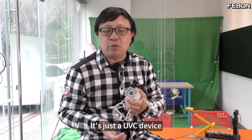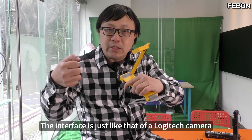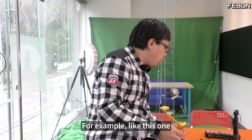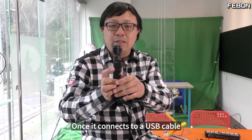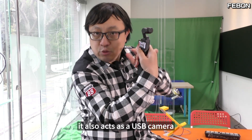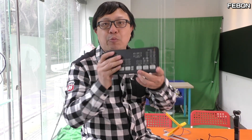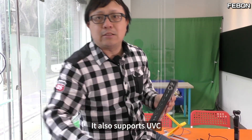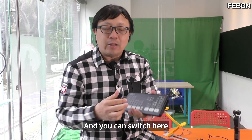It's just a UVC device. For example, this USB document camera — its interface is just like that of a Logitech camera, and it also uses UVC. Like this DJI Osmo Pocket 3: once it connects via a USB cable, it also acts as a USB camera. And even this switcher, the Atom Mini Pro, has a USB-C output here that also supports UVC. Just think of this switcher as basically a USB camera — and you can switch inputs on it. We usually use this Logitech camera for experiments and demonstrations.